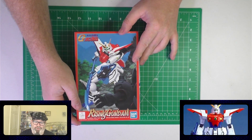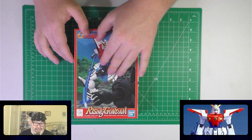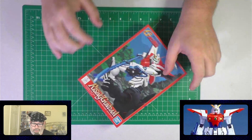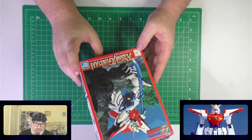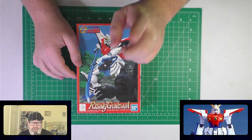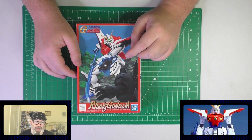This is a kit from 1994. You got your non-graded 1/144 scale kits like this — actually, it is a non-graded kit. I believe it is 1/144 scale; it might even be smaller. And then you also got the 1/100 high-grade kits. I've never seen a 1/100 Rising Gundam. I've seen this kit before — I've never built it, but I've seen it in stores. I've never seen the 1/100 Rising.